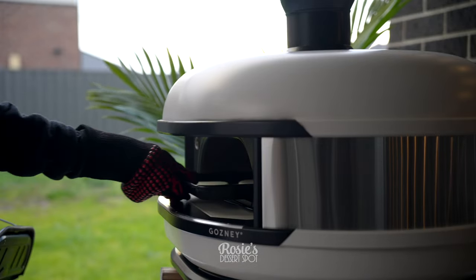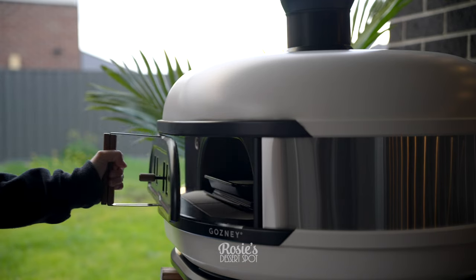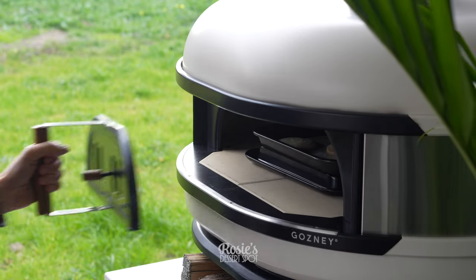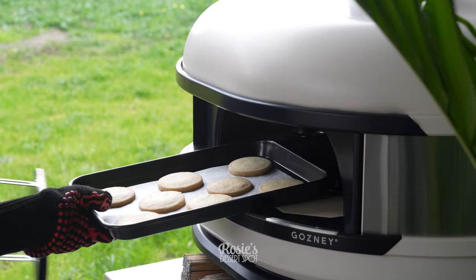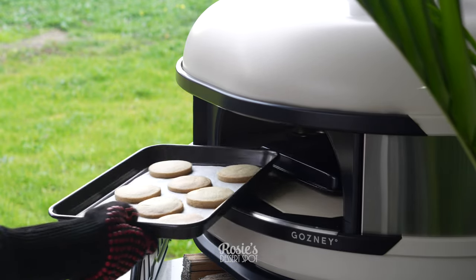Bake those for six minutes, then turn them around and bake for an additional four minutes. I have the rope sealer door on at all times with the vents closed and the chimney covered as well.